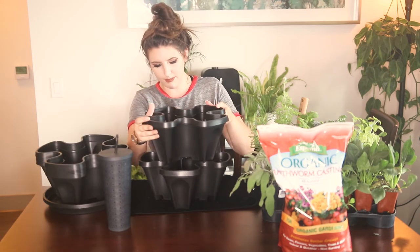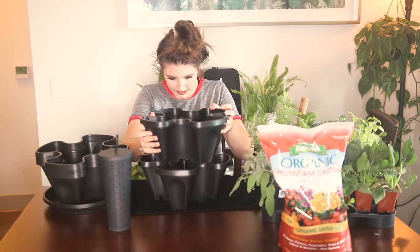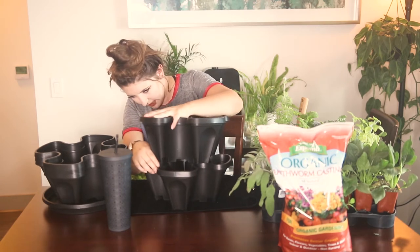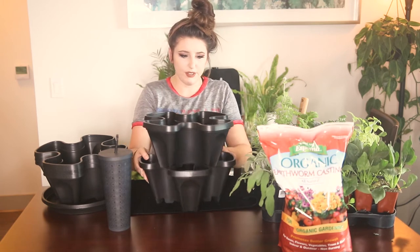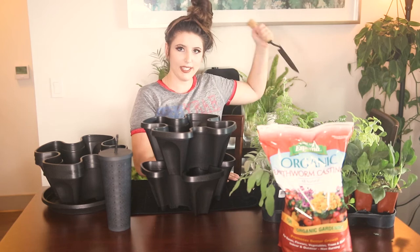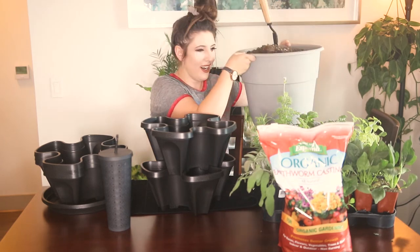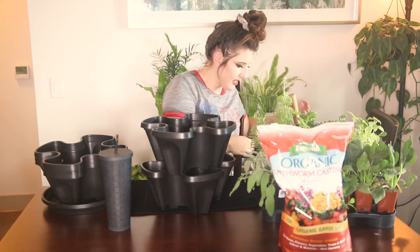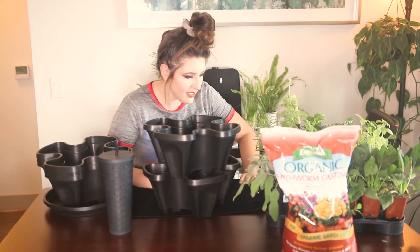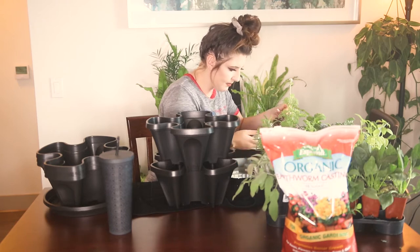I'm going to start out and just build the first tier. The great thing about these planters is that you can build as many or as few tiers as you want. I have my lovely gigantic bucket of soil back here that I'll be using as our donor soil today, and we're just going to start out by backfilling some of this empty space.